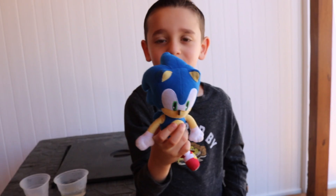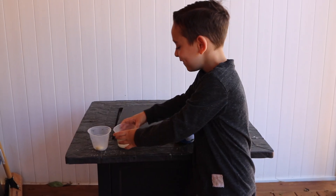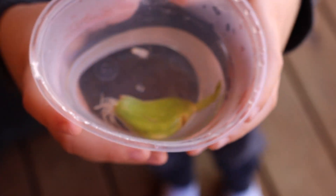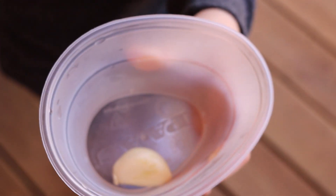Welcome back. Today is week two of my science experiment, and I have a special guest — this is Sonic, my science assistant today. Look at my garlic, it's growing after two weeks! And look at the other garlic — it hasn't grown at all. I can't believe how much the garlic grew!